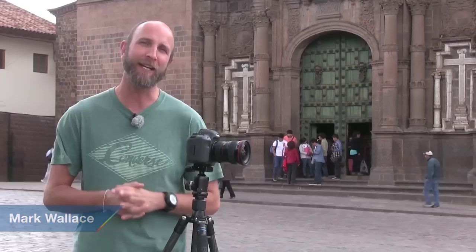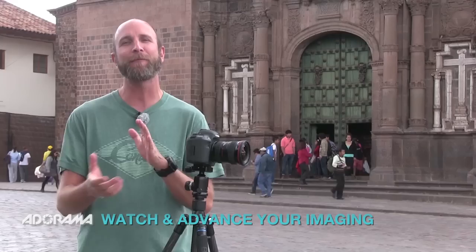Hi everybody, welcome to another episode of Exploring Photography right here on AdoramaTV brought to you by Adorama — the camera store that has everything for photographers, videographers and audio engineers. Check them out at Adorama.com.